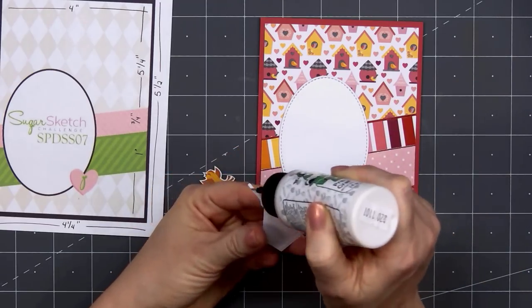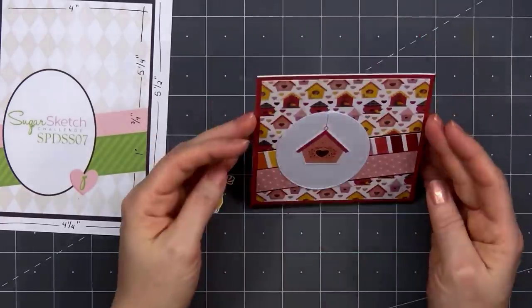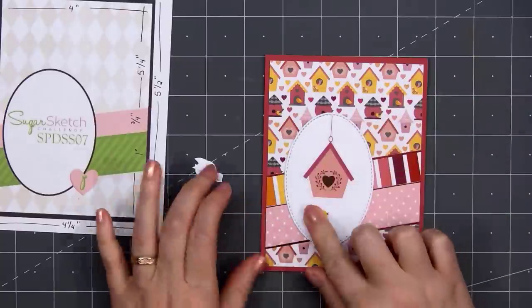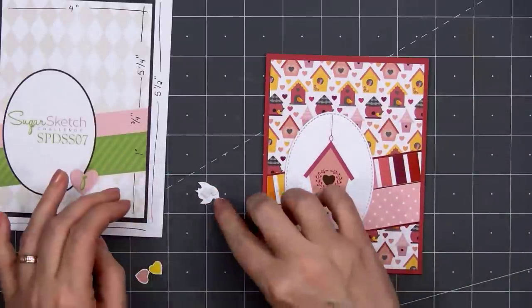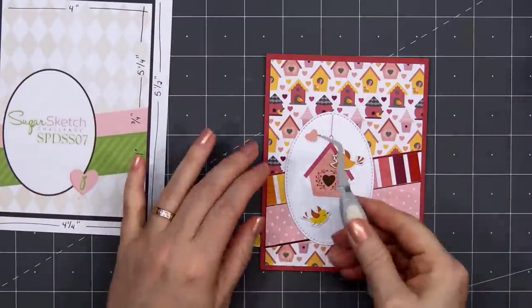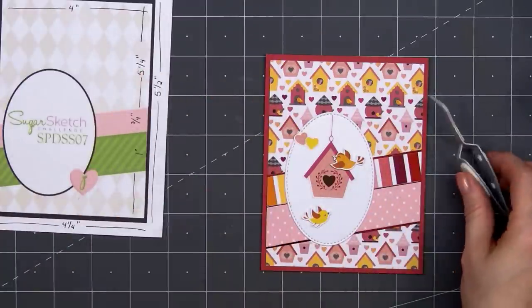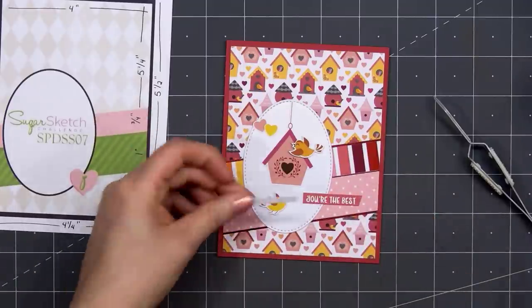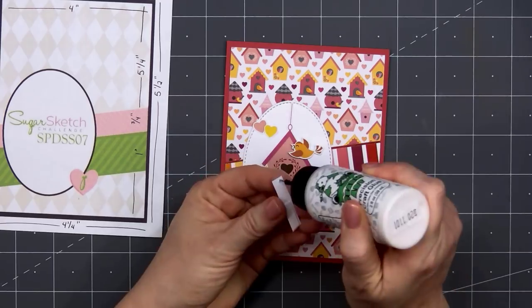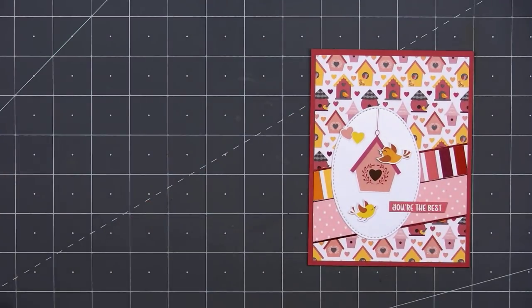Now I have a few of the cut-aparts — one of the birdhouses, which I'll glue down directly using some liquid adhesive. I have two of the birds with thin foam squares on the back side, and for their tails I had to cut a super tiny piece of foam. I'll put one bird underneath the birdhouse and the other flying more toward the top. I also have two of the heart cut-aparts — I'll put the pinkish peach heart down first and layer the yellow one slightly on top. For the sentiment, I'm using one of the cut-aparts — this is You're the Best, cut at an angle on the right side. I'm adding a small scrap piece of cardstock where it goes off of the oval to keep everything at the same level.